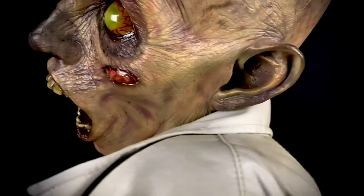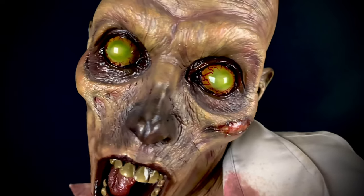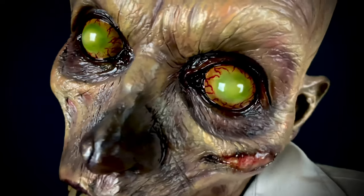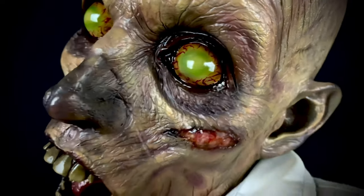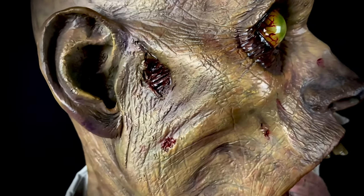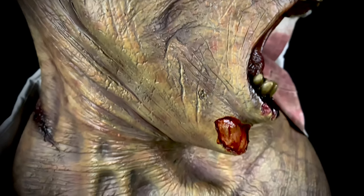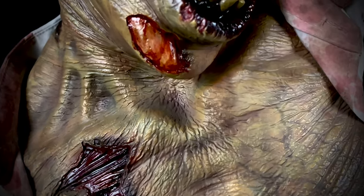The tones that they have are just fantastic — it's just so well done. Look at the eyes. They really captured that classic zombie decay.